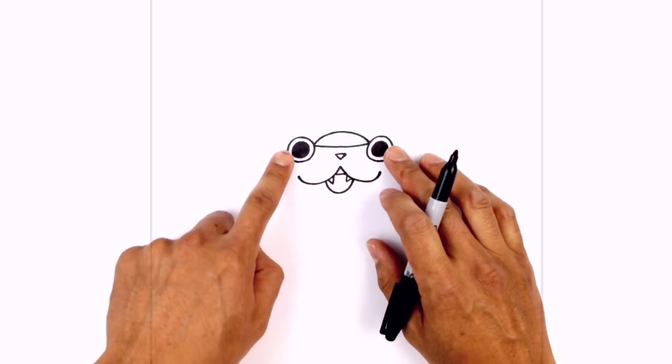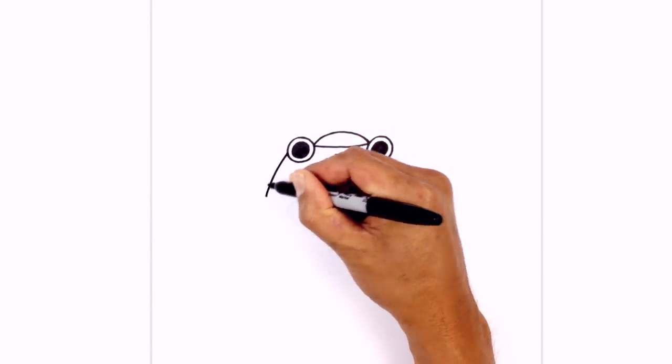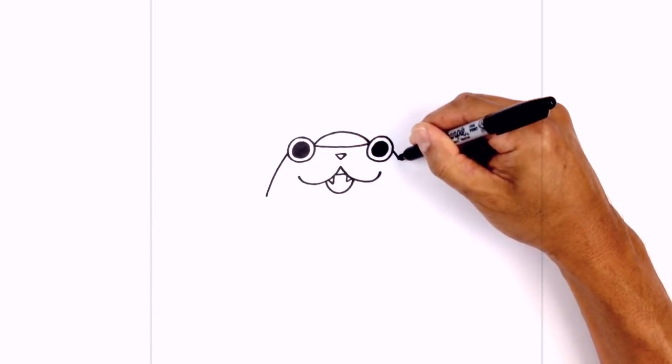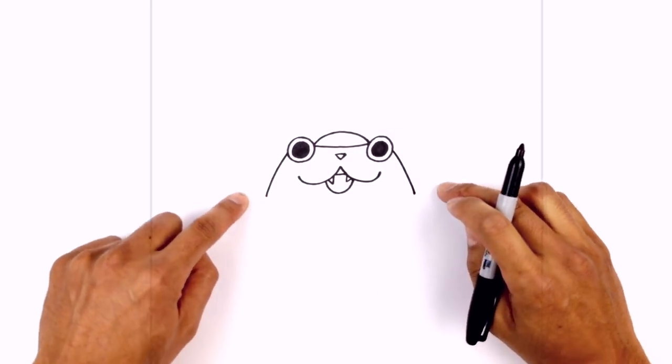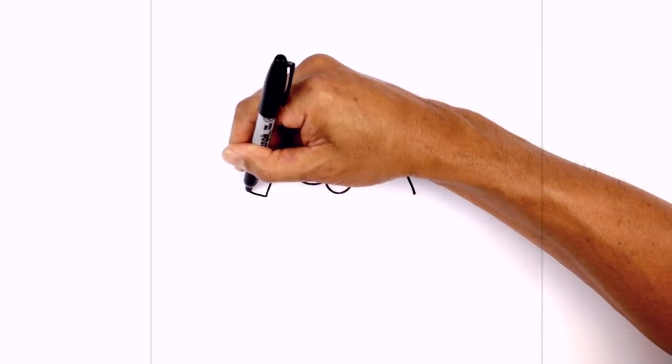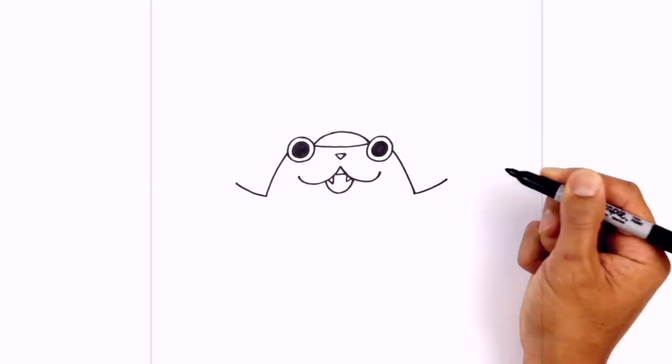Let's move to the outside of the eyes and draw the inside edge of the helmet. So on the left side of this eye we're just gonna curve down and out towards the left, and do the same thing on the right. I'm gonna curve up the bottom edge of the helmet, going up and then out, and do the same thing on the right.